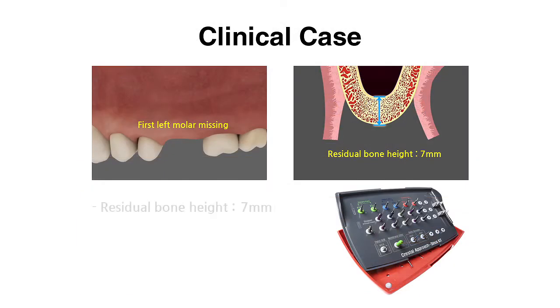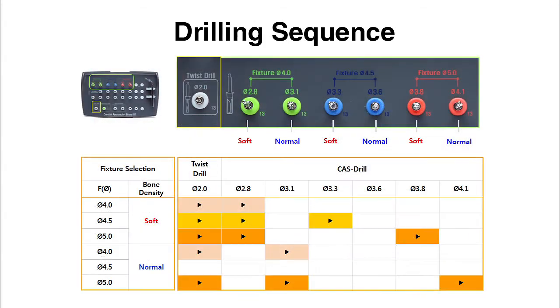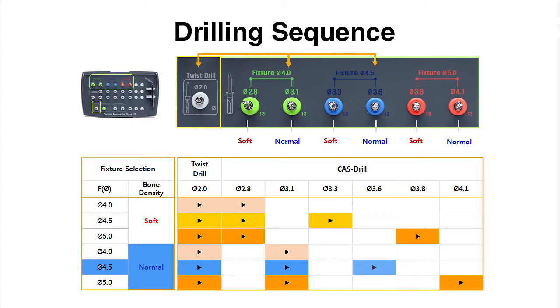In the displayed case, the first left molar is missing and the remaining bone depth is 7 millimeters. The TS3 implant has to be chosen and inserted according to the bone density. At least three drilling steps are necessary for the safe sinus membrane lift.